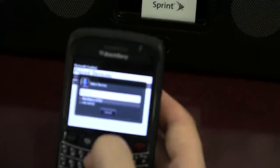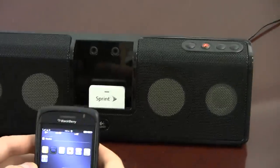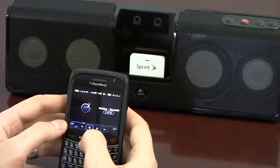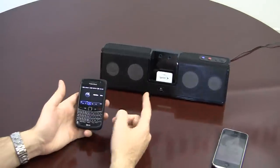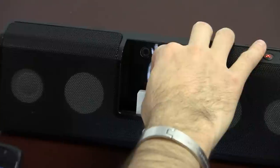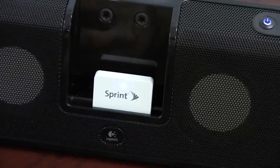It didn't ask me for the password, but let's go to the media player. The password is four zeros, just in case you need it. This Bluetooth receiver will work on any sound system that is made for iPhone or iPod — it's very inexpensive and works very well.